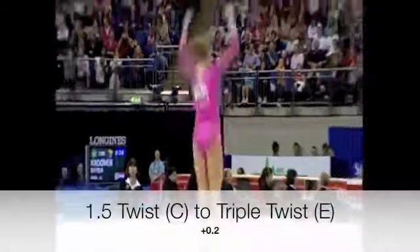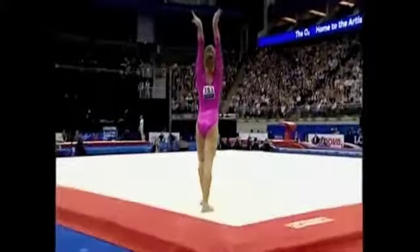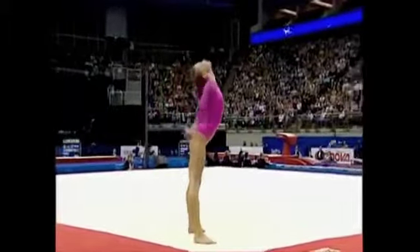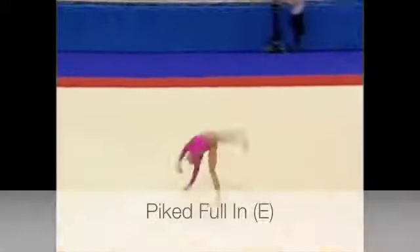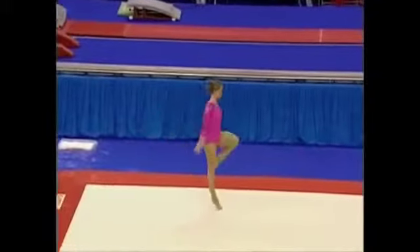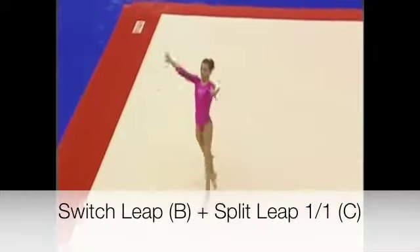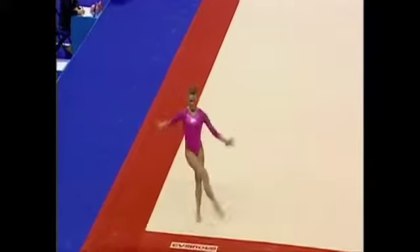Minimum amount of effort expended on the opening to leave her plenty of energy for that opening tumble. One and a half twist, cleanly into the triple twist. The puff of the cheeks, another big tumble coming along — full twisting double pike somersault. Clean jumps, no hesitation.